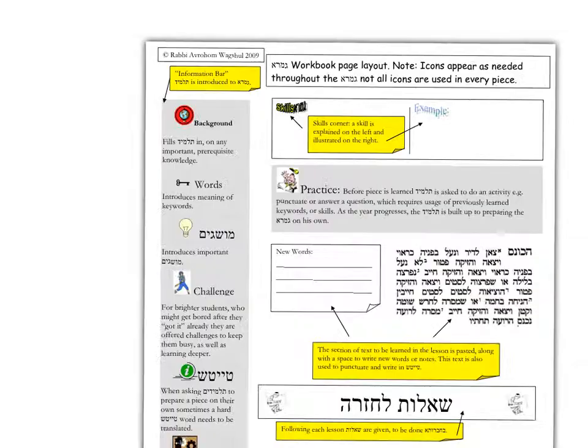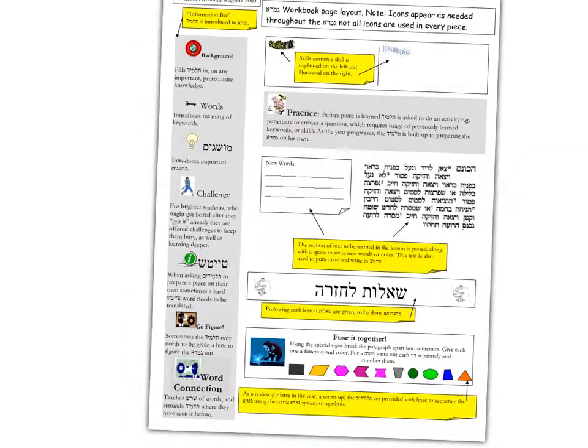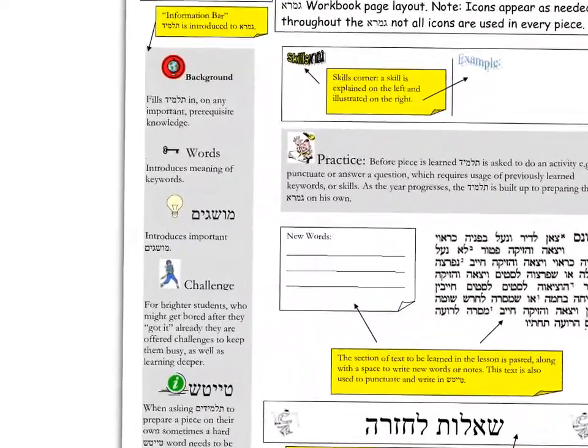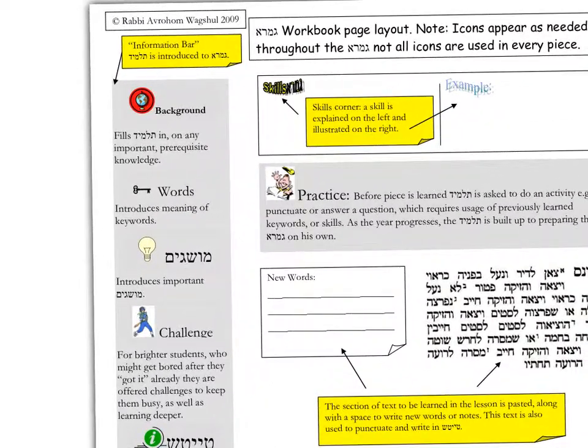First is an explanation of the different icons. This over here I call the information bar on the side of each page, to introduce the Gemara. There is a background section if there's any background that needs to be filled in before one can understand that particular sugya, or section of Talmud. There are key words, which are incredibly important — these are words, or milas mafteach, words that unlock the structure of what is going on in that section of the Talmud.